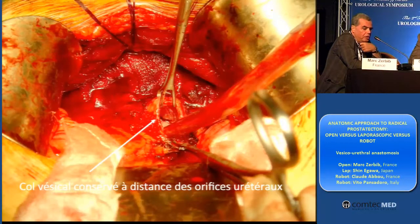This is a bladder conservation. You can see with the blue indigo carmine. You can see the meatus and the bladder conservation. It was a tumor from the lateral part of the prostate.